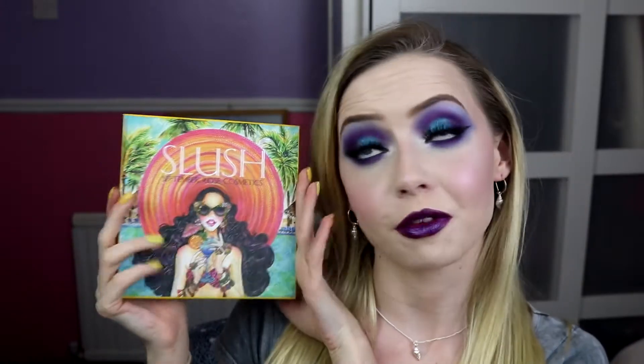Hey everyone and welcome back to my channel. So we are going to do another 3lux1 palette. We've got an exciting one today, a colourful one. We can't do nothing but colour on this one. I am going to be doing 3lux using my September Rose Slush palette. It's one of my favourite palettes and one of the most fun palettes that I have.